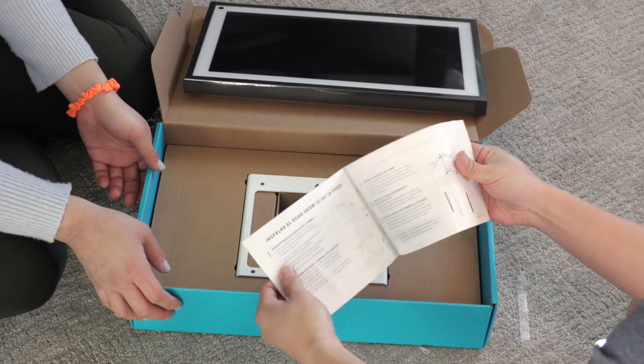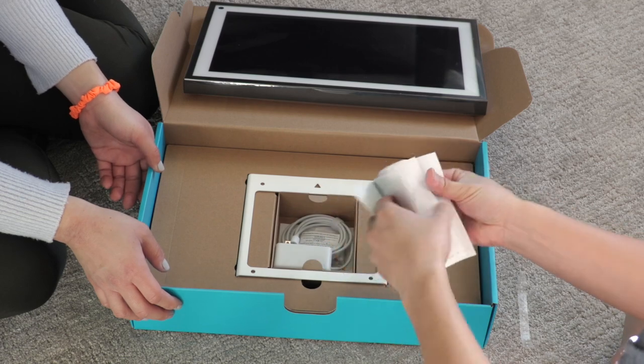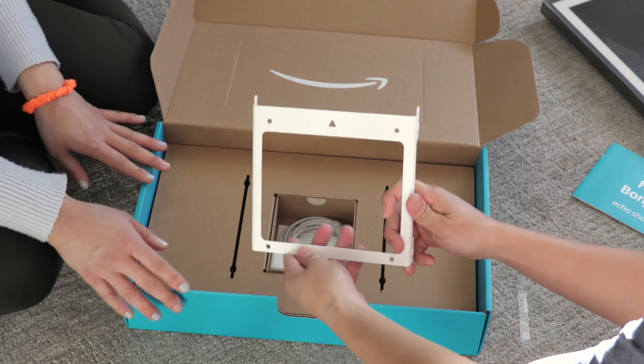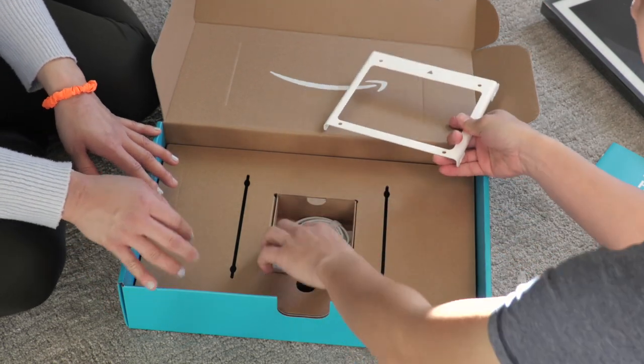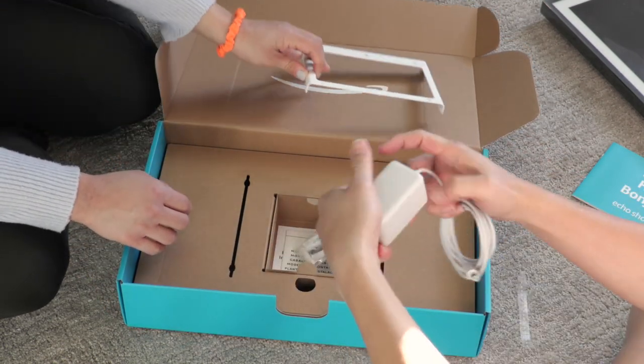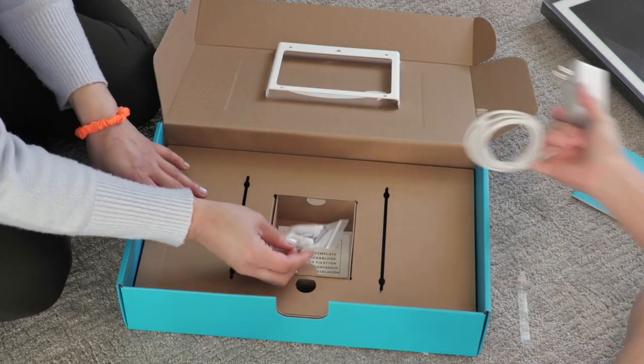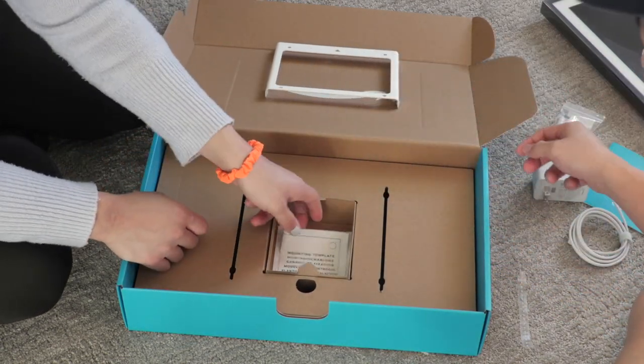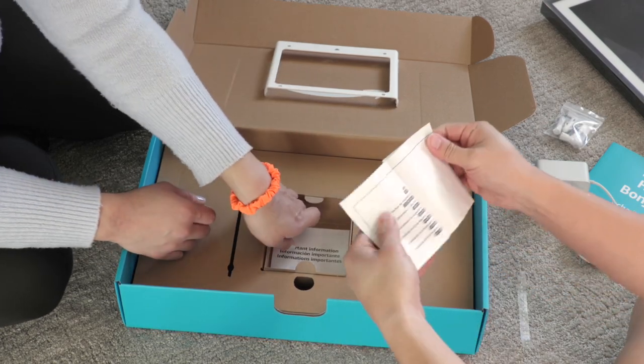Here is the startup setup guide. We're actually going to have to read through this and see how we're going to mount it. Here is the mounting frame, and then the power brick, mounting screws, and mounting templates so you can use this to help mount.